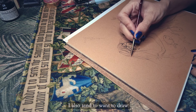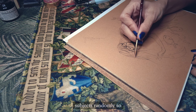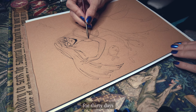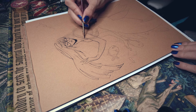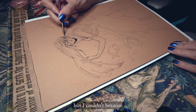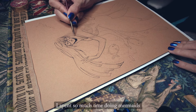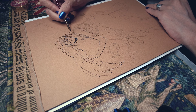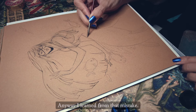I also tend to want to draw subjects randomly, so forcing myself to only paint one subject for 30 days was too much for me. In the end I still wanted to do my own thing, but I couldn't because I spent so much time doing mermaids just for a challenge. Anyway, I learned from that mistake.